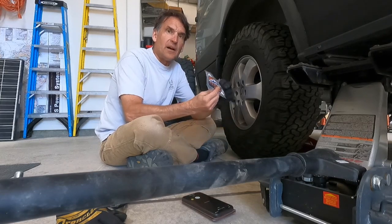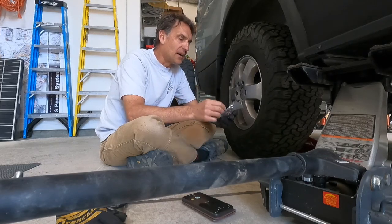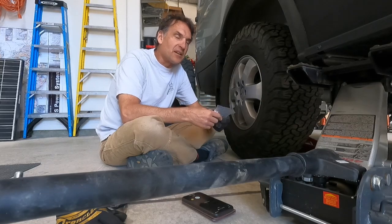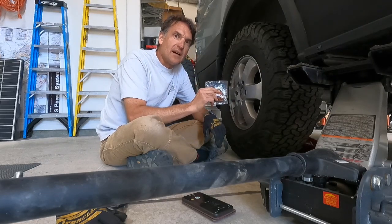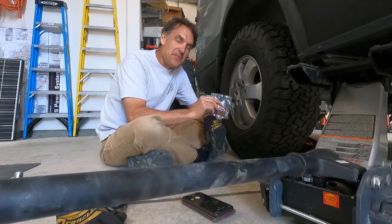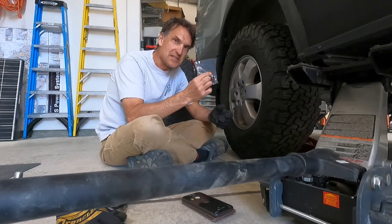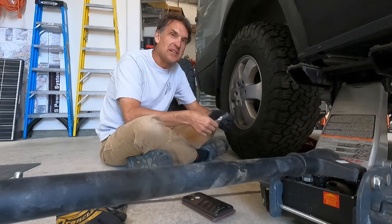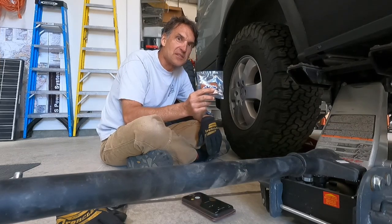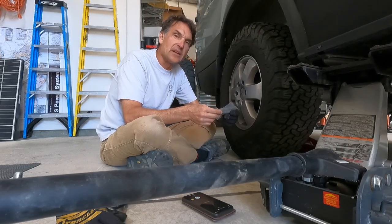I'm also gonna do a little review on this Tarawagon sprinter van wheel stud locator pin. I'm gonna try these out for the first time. I'm going to time how long it takes me to align a wheel and tire onto the hub without these pins, then compare it with another wheel using them, so we can see just how much they help. On the Mercedes Sprinter, lining up the studs is a bit of a frustrating thing.